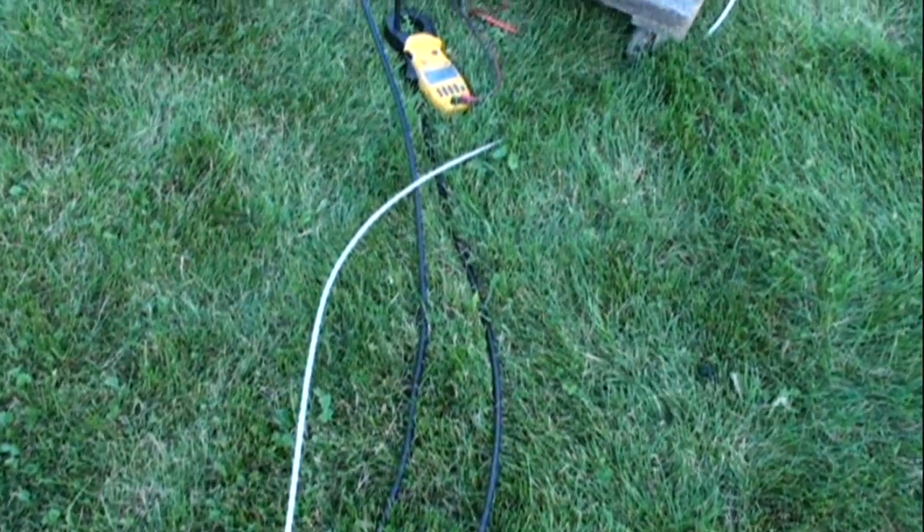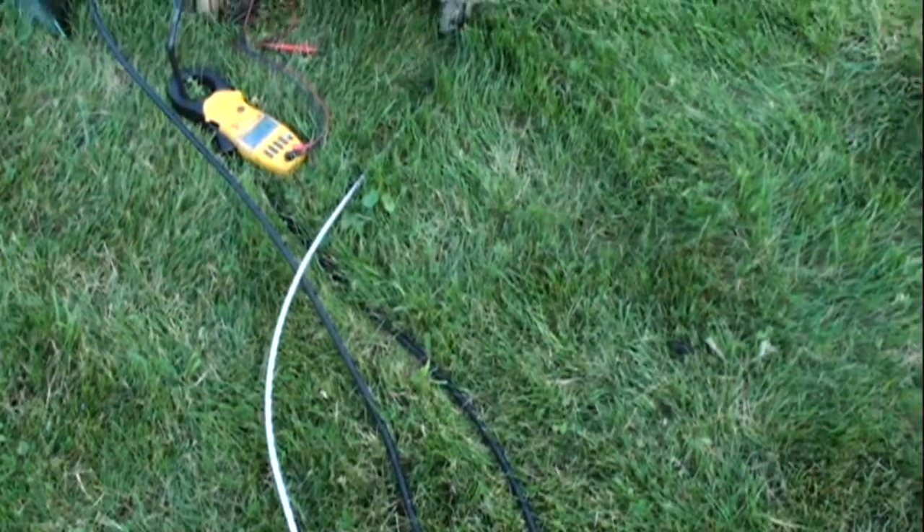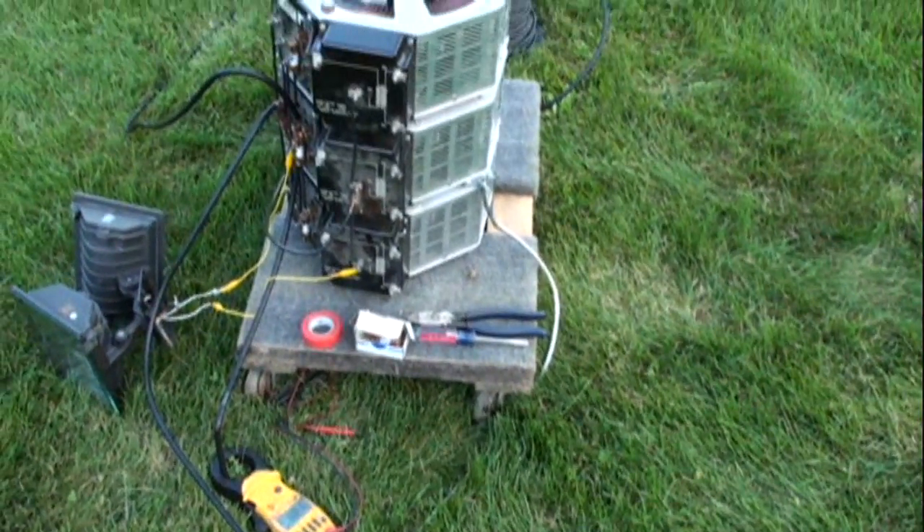Okay, so here we are. We're taking a look at our Tesla coil setup for 4th of July. The first process here is to bring 240 volts off the utility, with a 100 amp breaker ahead of that — yes, we did trip it initially.